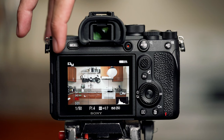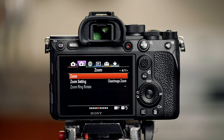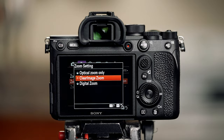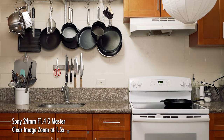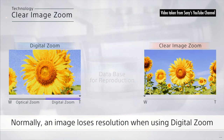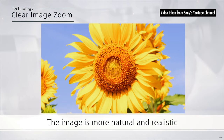You might be thinking it seems like zoom lenses are the better option because it's like a bunch of lenses in one. Well, what if I told you that you can turn your prime lenses into zoom lenses? One great feature Sony Alpha cameras have is called Clear Image Zoom, which allows you to add a 1.5x zoom to your images. This feature is not the same as digital zoom. Normally an image loses resolution when using digital zoom, but with Clear Image Zoom technology the image is reproduced by a unique pattern recognition database, making it more natural and realistic.